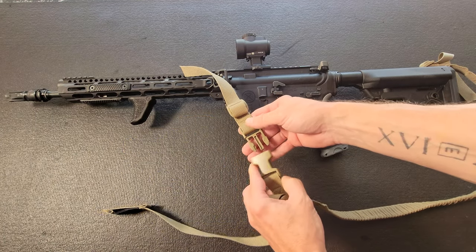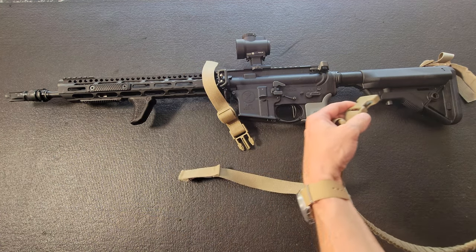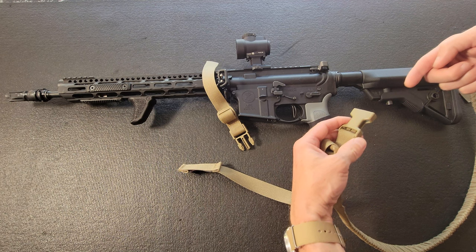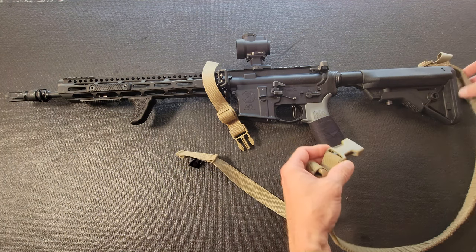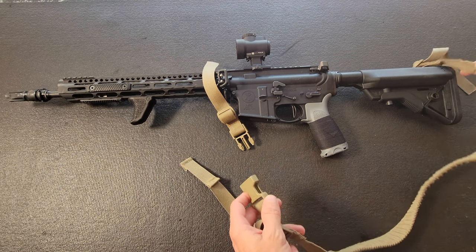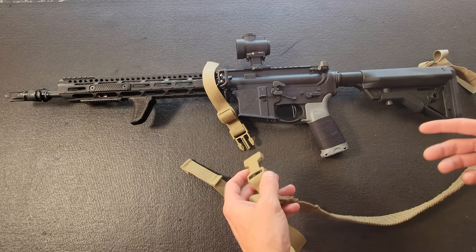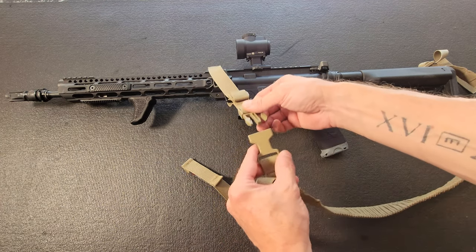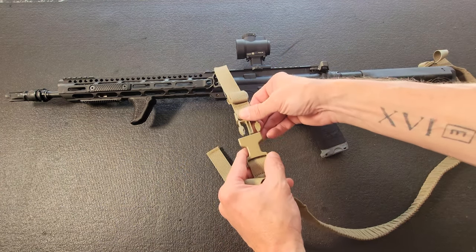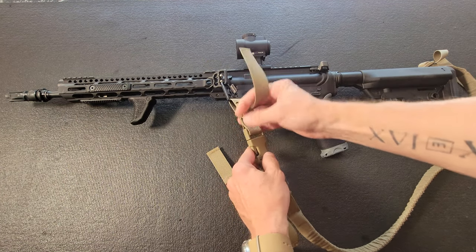There's a buckle situation right here which I presume is so you can link it around if you had a male buckle attached to go into a single-point sling configuration. There isn't one on here — I didn't investigate further. I'm guessing they probably sell them, and that's probably what this is for: converting to a single-point sling up front.